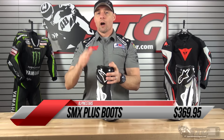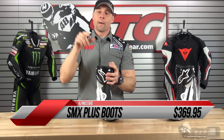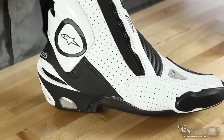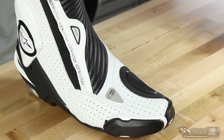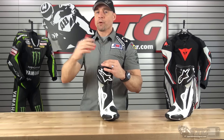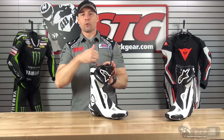I'm going to come off the starting line and talk about sizing — really important on this boot. Our findings with the SMX Plus are that everyone needs to go down one size. I wear a 12 US shoe; my favorite shoes are DC skate shoes because they have a little more than average width. This is a 45 Euro, which they equate to a 10.5 US, and it fits me absolutely perfect. Our experience with customers and riders over the years also indicates that with this boot the right choice is to go down one from your normal size.